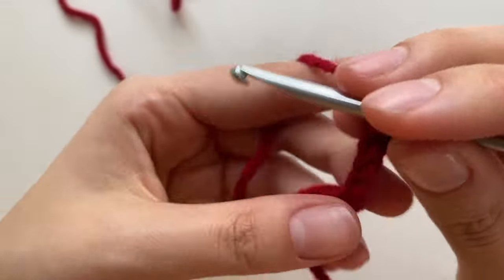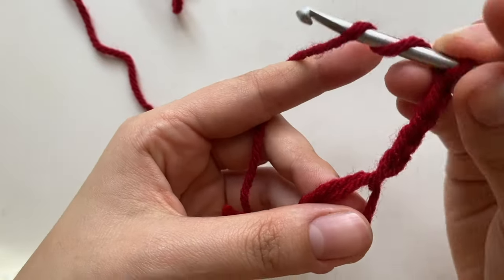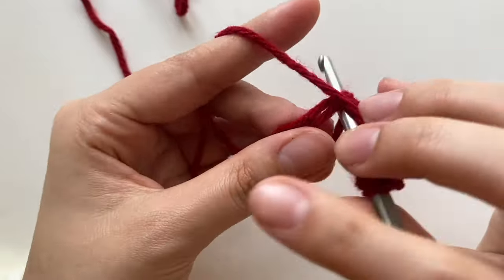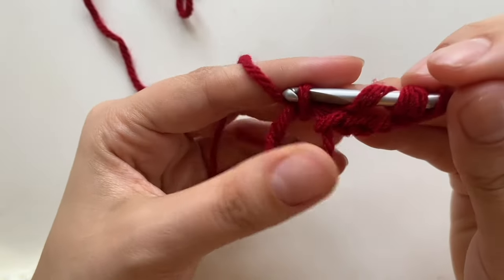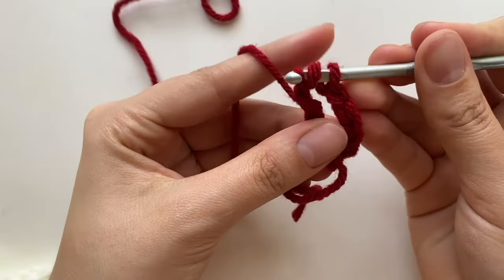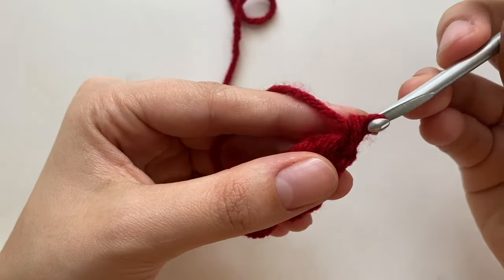We're going to do five double treble crochets. You're going to wrap the yarn around your hook three times, go in, pull the yarn, pull through two, pull through two again, pull through two again, and then pull through two again.